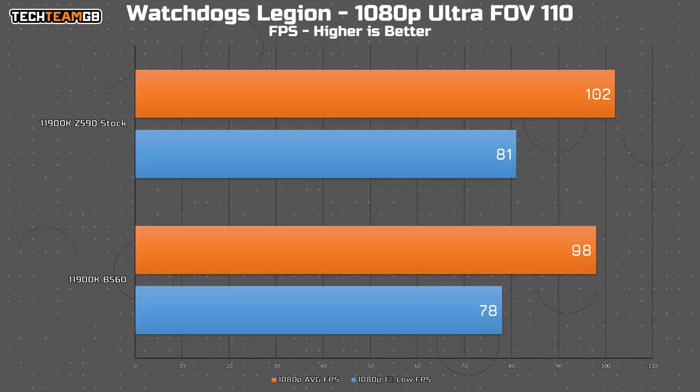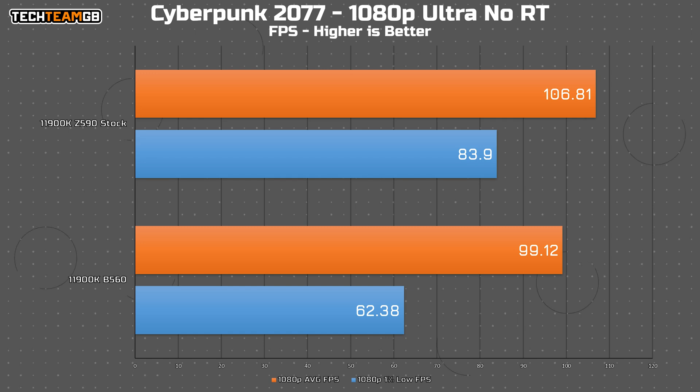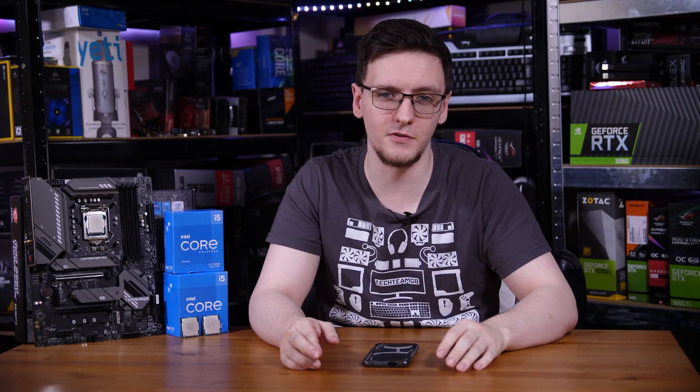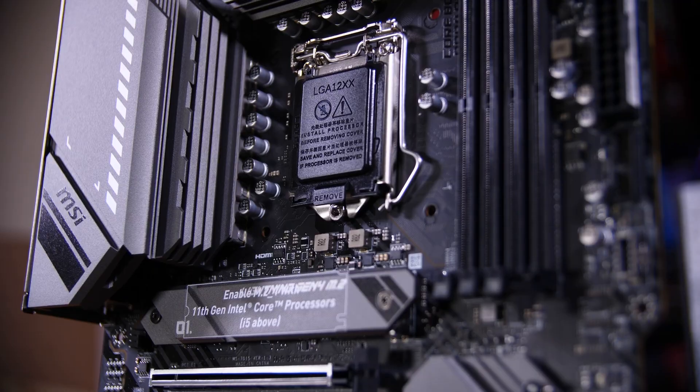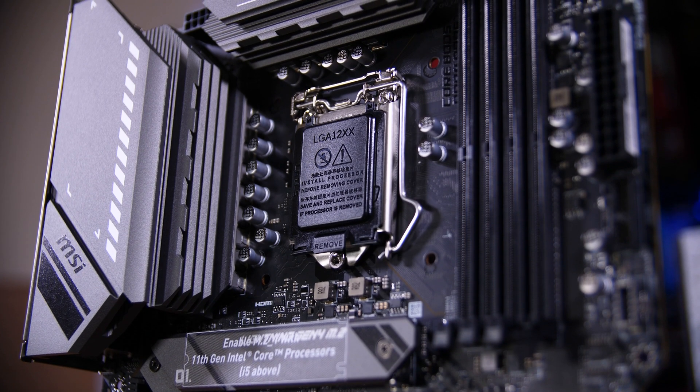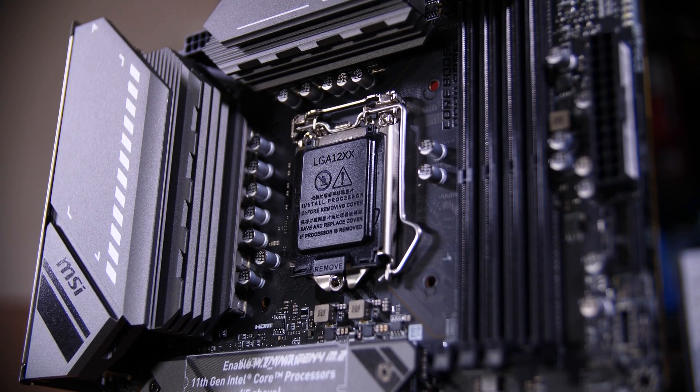What about gaming? That's less of an issue. In Watch Dogs, you only drop 4 FPS at 1080p Ultra settings, which definitely wouldn't be noticeable. In Cyberpunk, it's a little bigger at 8 FPS average slower and nearly 20 FPS lower in the 1% lows - something you might be able to feel while playing. But remember, this is the i9, not the i5. In Fortnite it's well within margin of error; technically the 1% lows are 10 FPS less, but when we're talking 150 versus 160, you won't really feel that. So with the i9 you can notice a difference, though in many cases it's slight. If you're spending £500 on a CPU, spending £50 extra for a Z590 board does seem worth it.